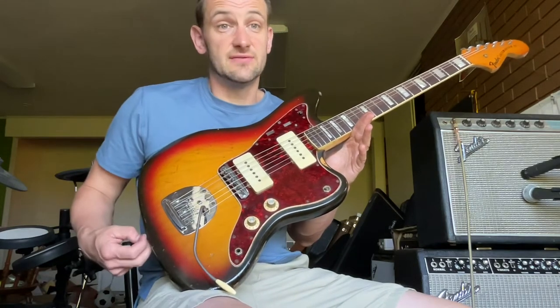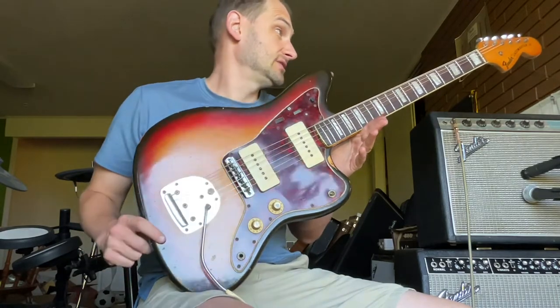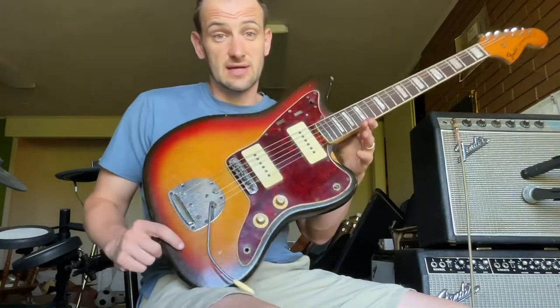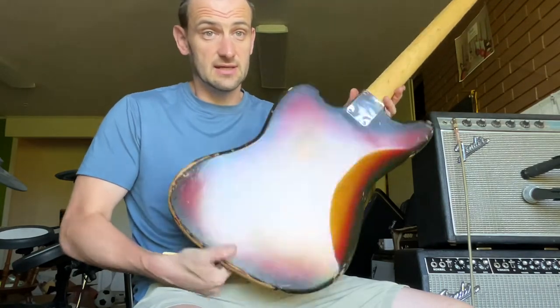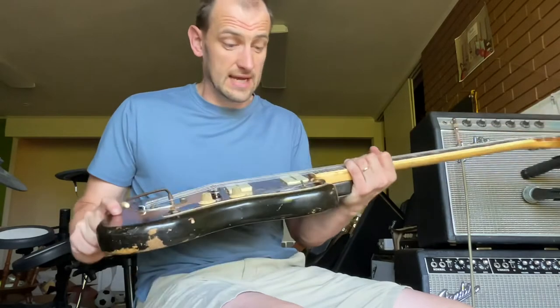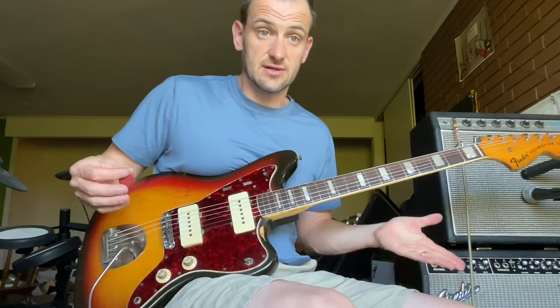The prices for early 70s Fenders have gone up pretty good, and there's a good reason for it. This is a great guitar, and you can tell because it got played. It's got some mojo, it's got some wear on it. It's a pretty good weight. This thing got used because it's a great guitar.